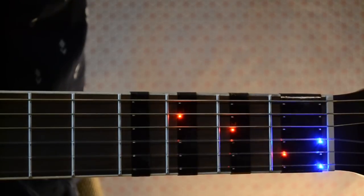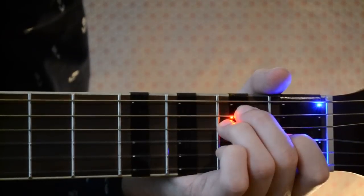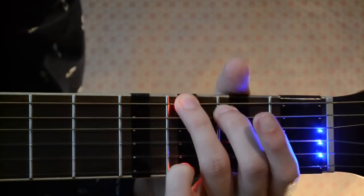Hi, let me introduce to you the Fret X, the first device that teaches you how to play the guitar in the most playful and dynamic way.